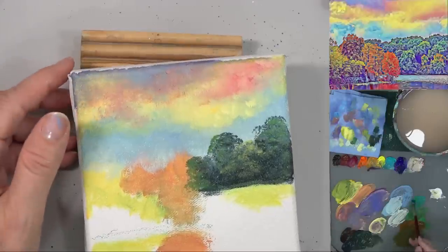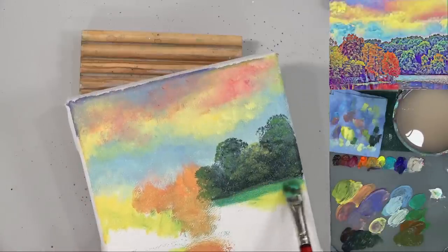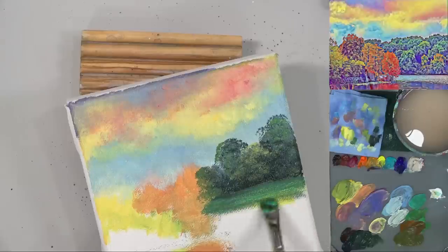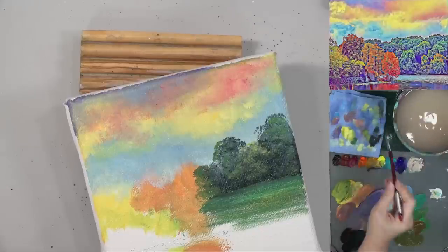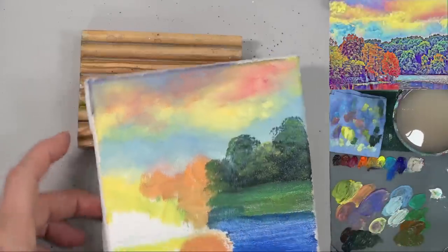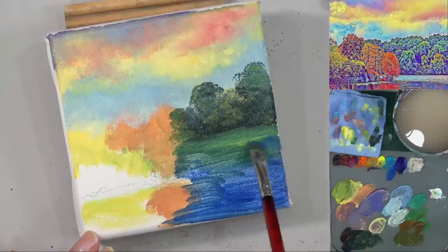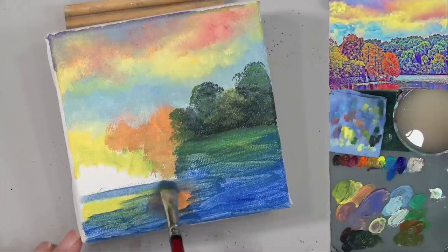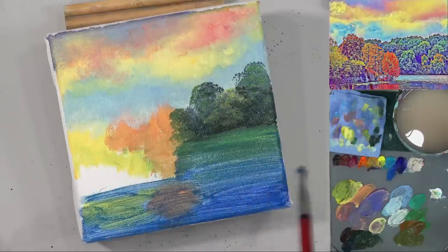I'm going to grab some of the cobalt teal — I still had a little bit of that green on my brush — cobalt teal and a little bit of white. I'm just going to use that to do my water, kind of using a little bit of that dark color to blend out right at the shoreline and pull down a little bit into my water. Then wipe that brush out, get a little bit of the ultramarine blue and cobalt teal, and use that down here. Just getting some blue on the canvas — keep these horizontal.